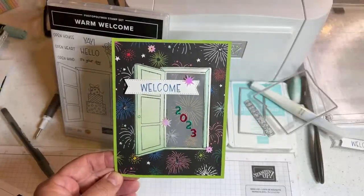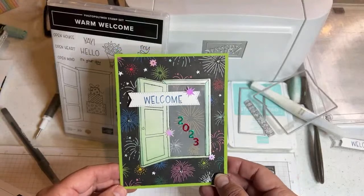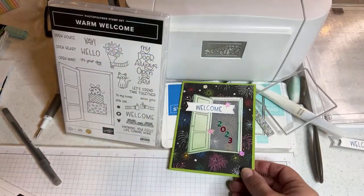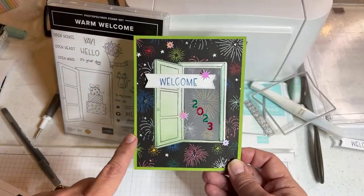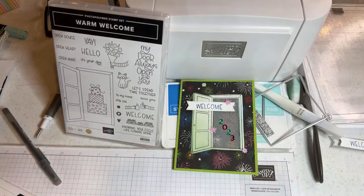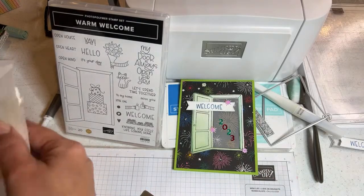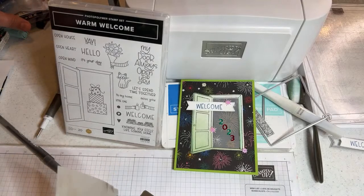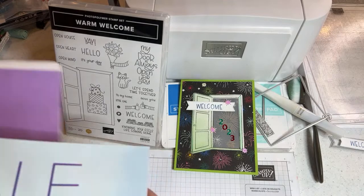It's an easy card and I hope you can craft along with me with your dies. I want to mention a couple of things. This paper is called Celebrate Everything — you've seen me use it a lot. I actually got another whole pack because I'm putting it in my kits, at least at the beginning of this year. My next kit is going to be on Seaside Bay.